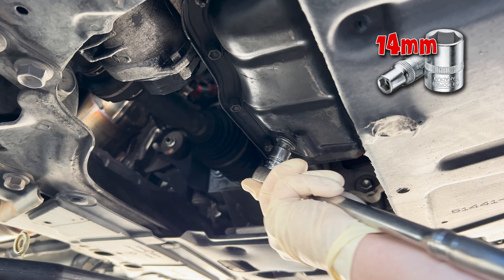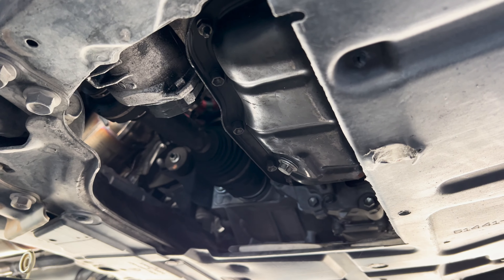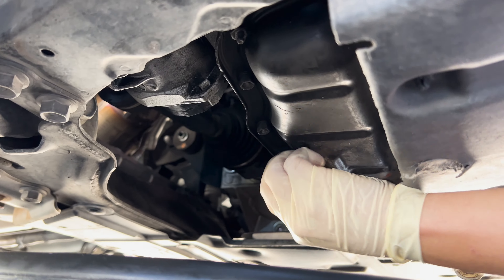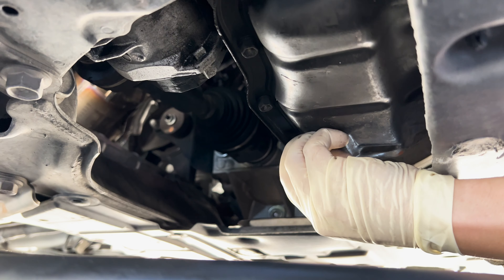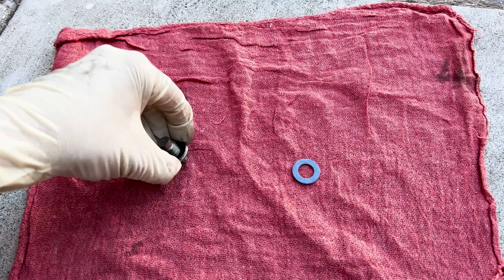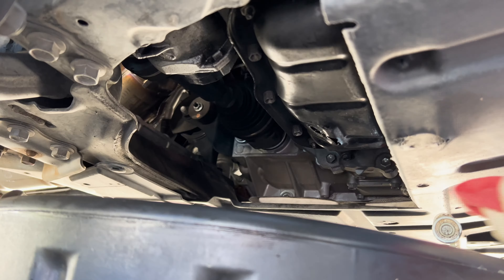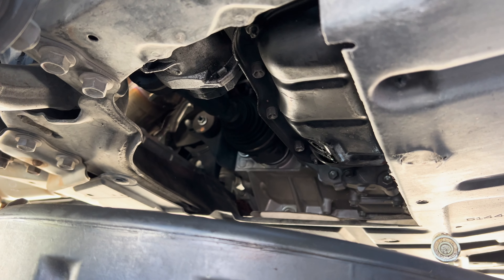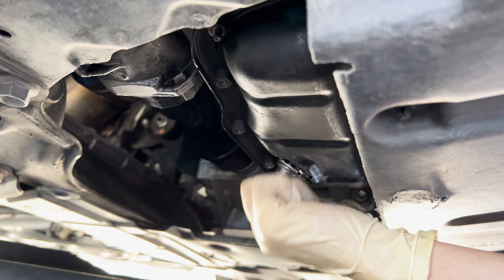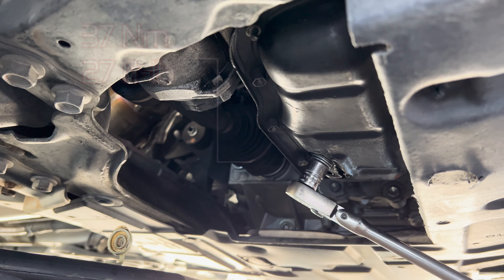It's going to be a 14 millimeter socket for the drain bolt. Put the drain pan under there. Go ahead and replace your drain plug crush ring. Once it gets to a slow drip, just clean the surface and go ahead and pop this back in. Then take your 14 and snug it down.